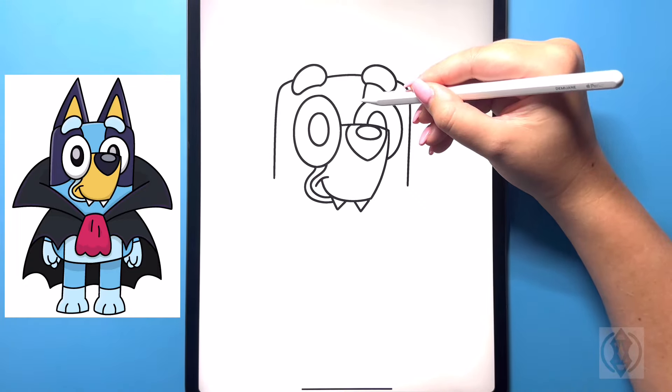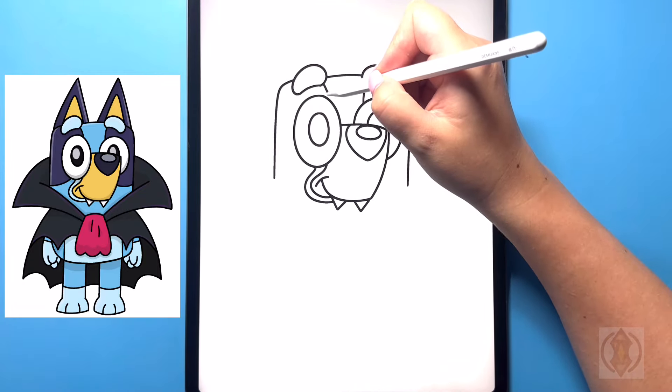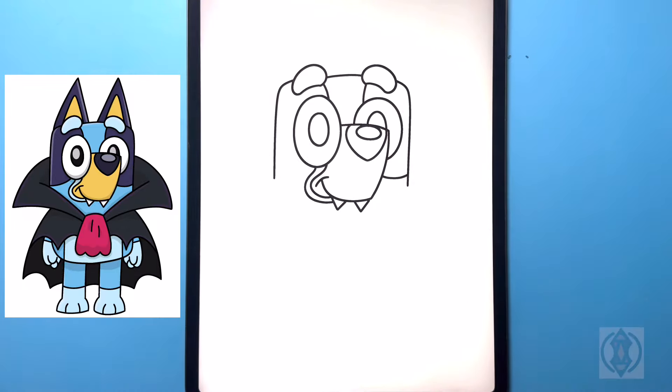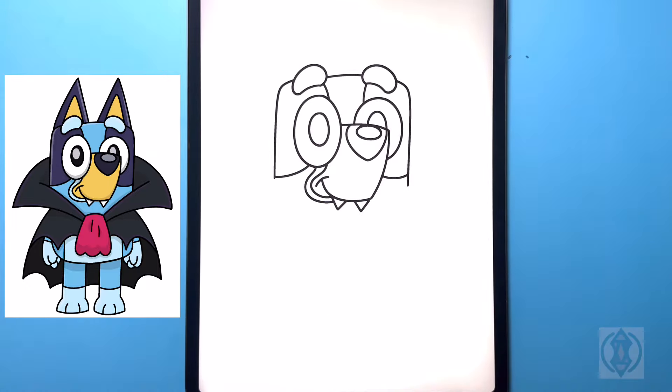On the top we're going to curve this line in, and then we'll do the same thing on the left hand side as well. Let's move underneath and draw on a curved line from left to right, and then we'll do the same thing on the left hand side, arching that around and then up.